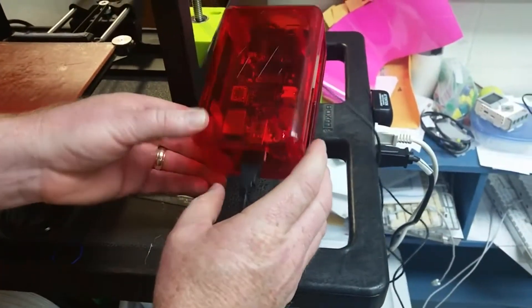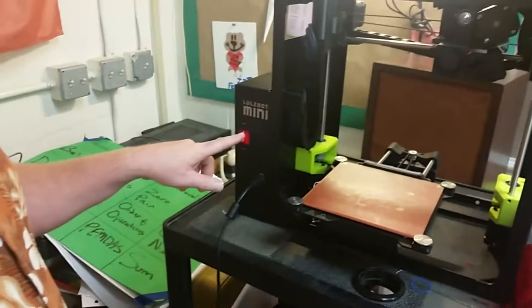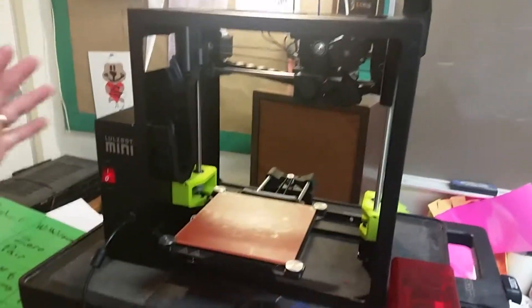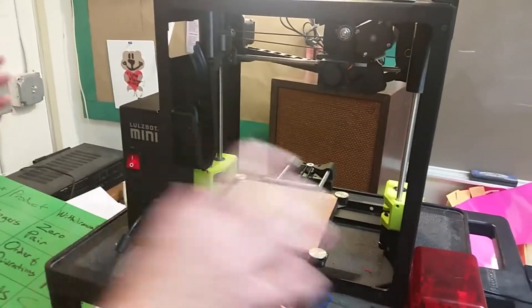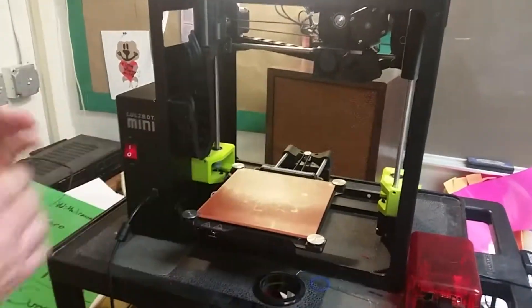There'll be another one in there blinking. Once you've got that plugged in, turn the power of your printer on. It'll take a few minutes to get connected. Once it gets connected, you go to your computer and browse to the address for this — which we'll talk about in a minute — and you'll be ready to print.